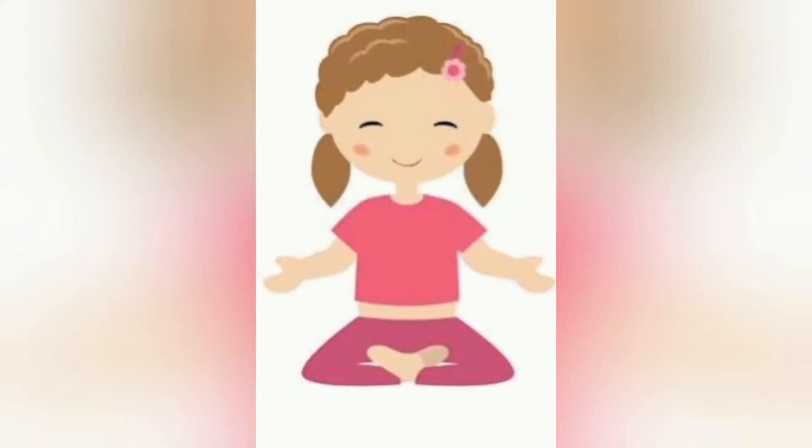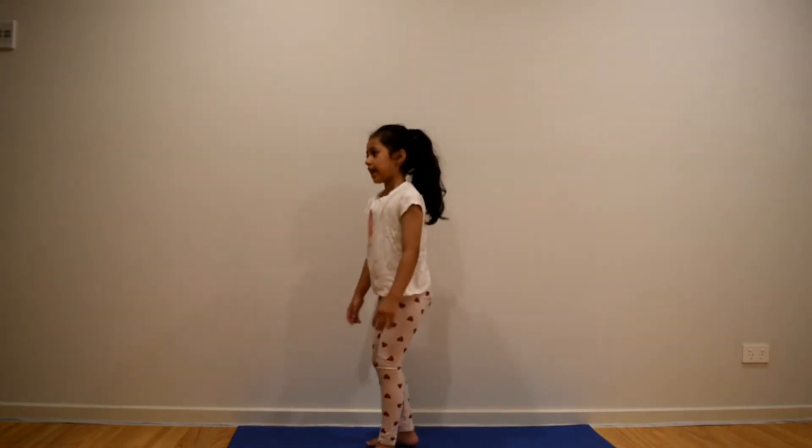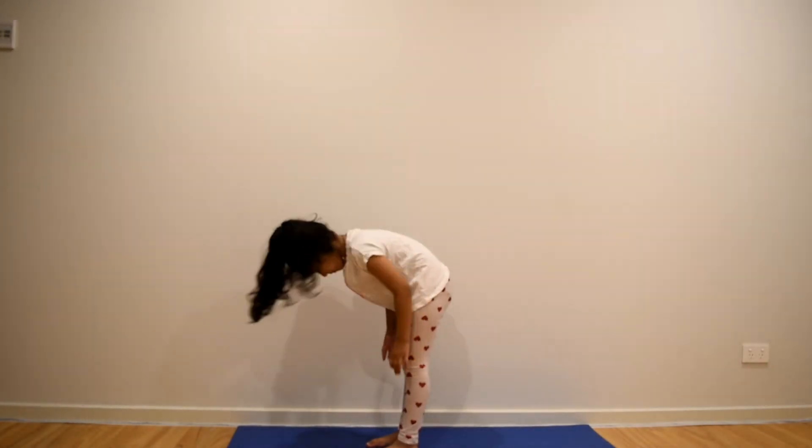Welcome to my channel Yoga with Claire. Hi friends, namaste. Today we are going to be doing the halfway lift pose. First step is to stand up and turn to one side. Second step is to bend down. Third step is to keep your hands below your knees.